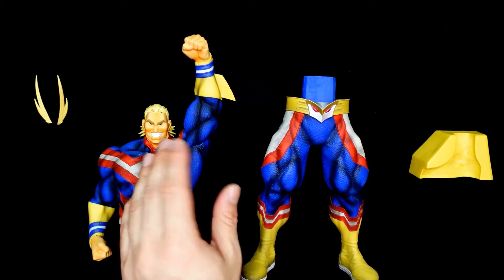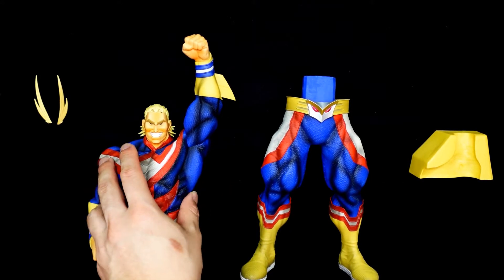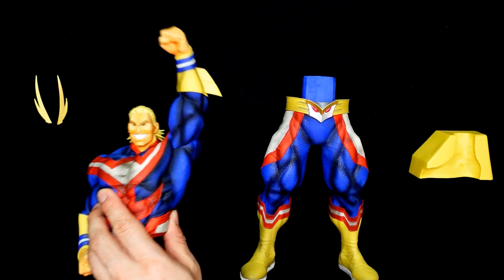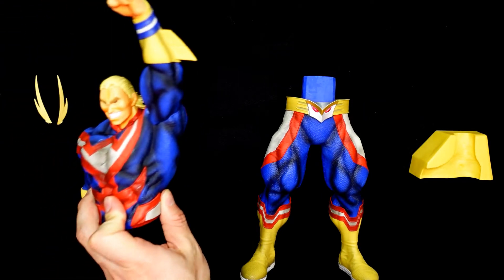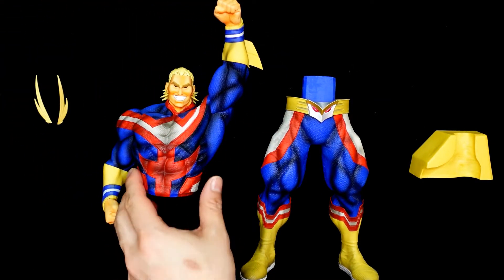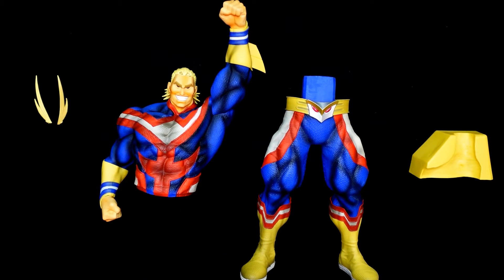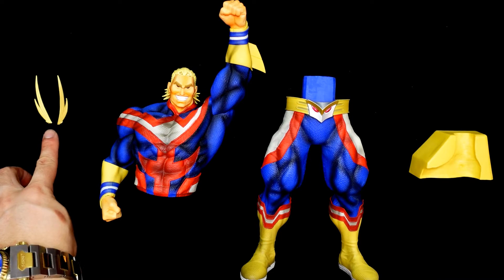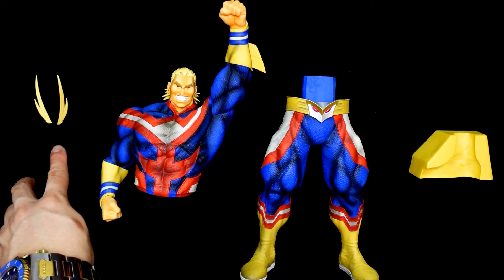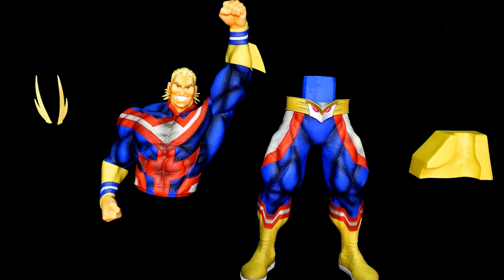Then we've got the torso — All Might himself with his big bright smile, doing his victory pose. What I really like about the A variety is it's the brushed version. What they do with brushing is highlight all the shadows to contrast, so it gives a lot more pop to the figure. Last but not least, we've got the hair — I think because it's fragile they had to pack it separately. All I've got to do is stick it on All Might's head, so let me put this all together so you guys can see it in one piece.